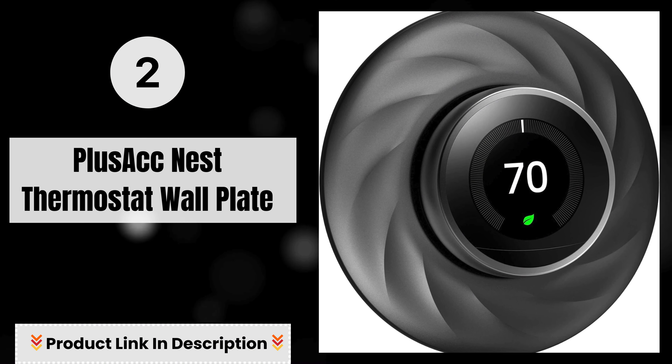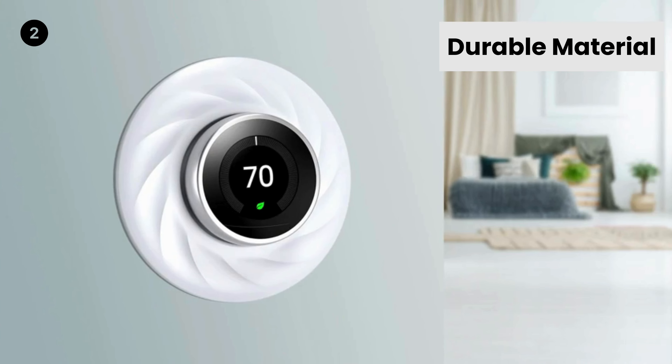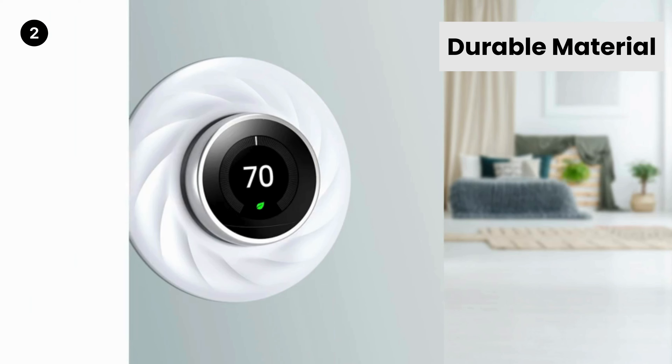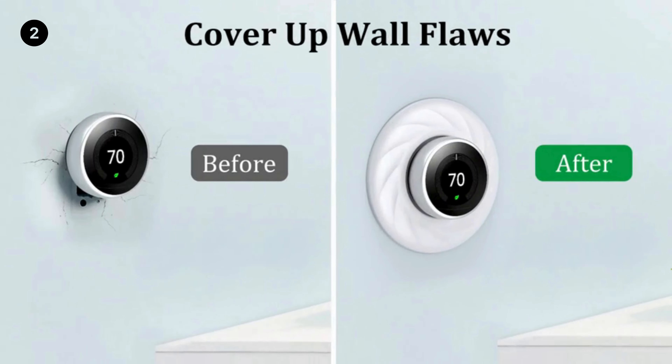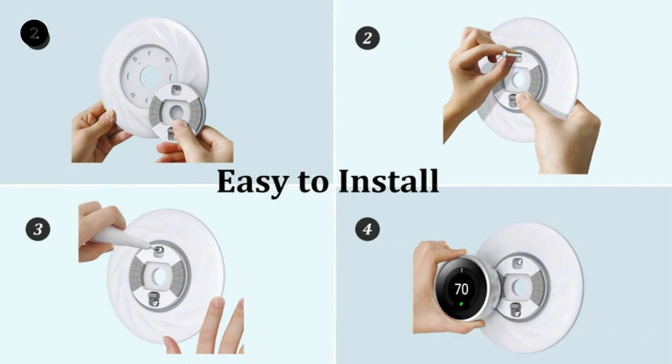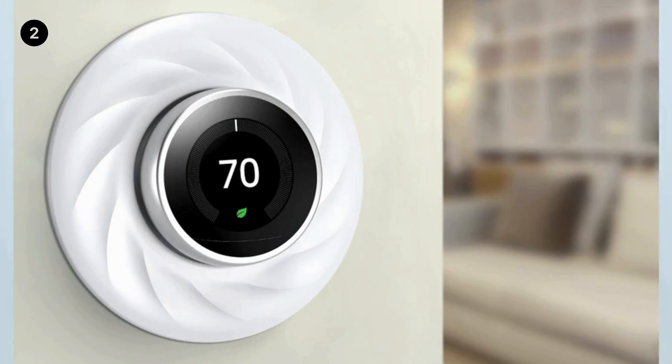Number 2: Plus a CC Nest Thermostat Wall Plate. Durable material — the Nest Thermostat Wall Plate is designed to be scratch resistant and fingerprint resistant, since it is made of durable ABS material, which is the Plus a CC brand's superior strong material that makes the Nest Thermostat accessories unlikely to break easily.